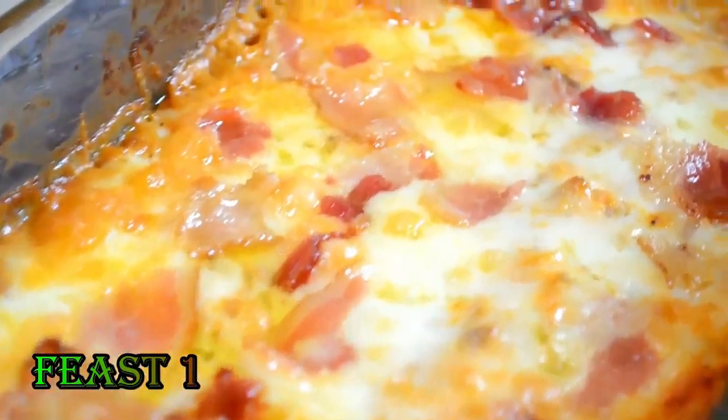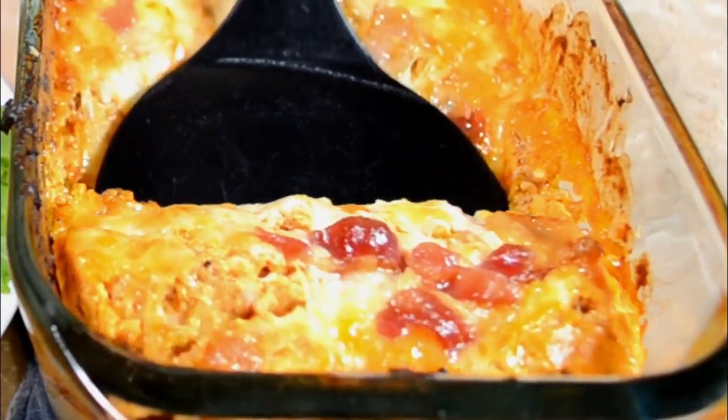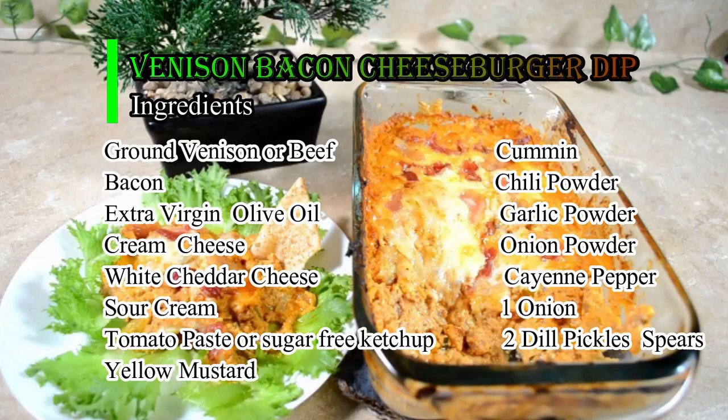Throw your taste buds to a wild party with these enticing recipes. Today we're making venison bacon cheeseburger dip.